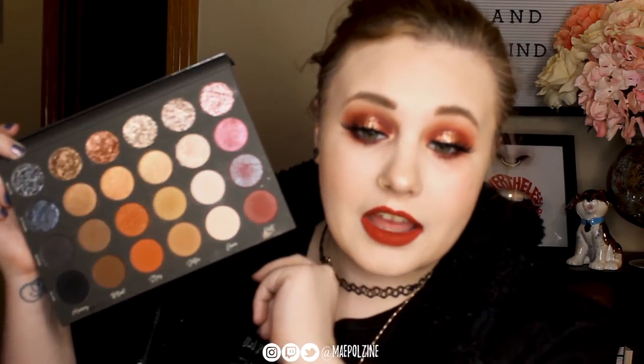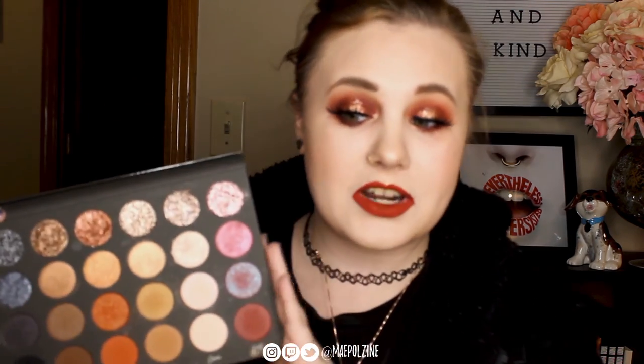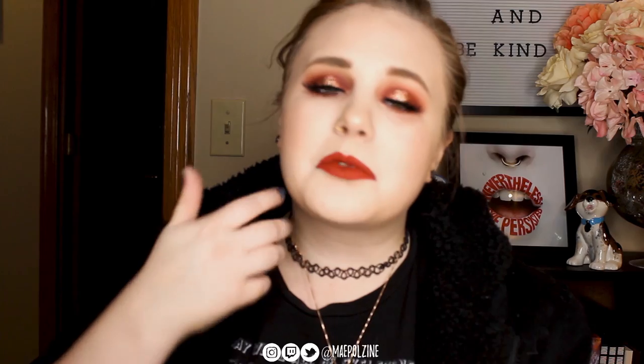Two weeks in and I have not switched out to another palette because I have been loving this one so much. I hope you enjoyed this little look using this palette. If you did, give the video a thumbs up, subscribe to the channel, and I'll see you guys in the next video. Bye!